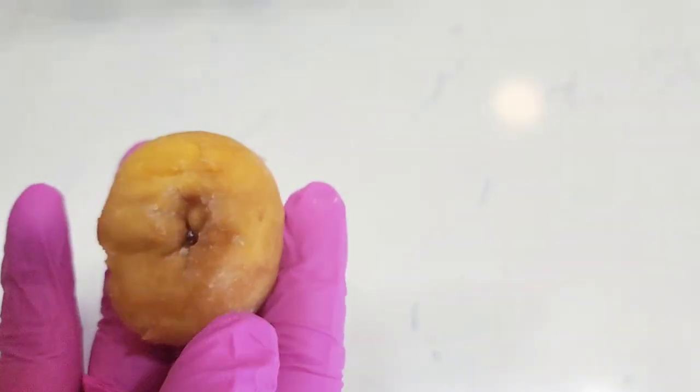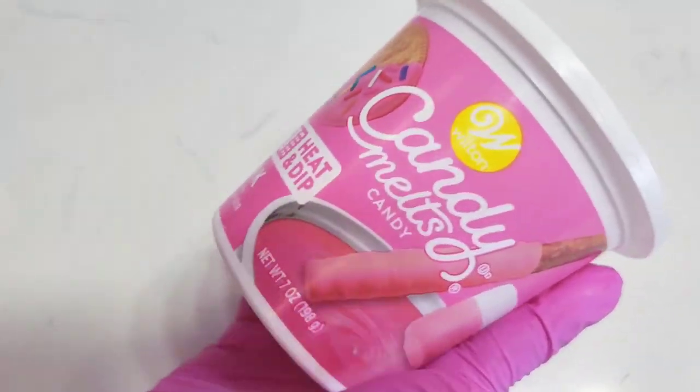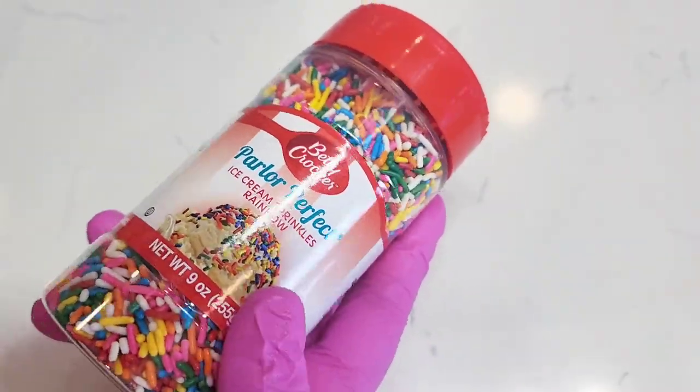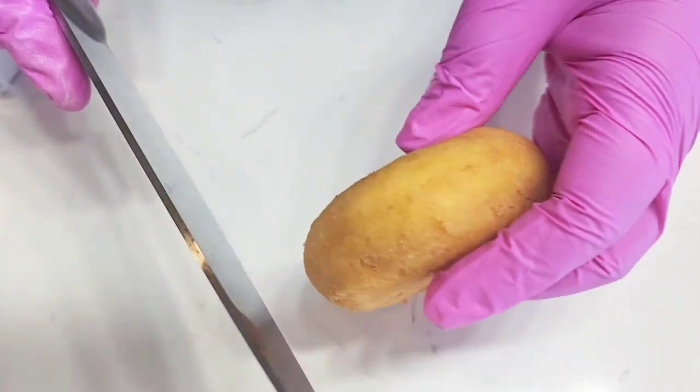Hey everyone, come with me today to get some amazing product photography shots. I'm gonna improvise — I couldn't find the doughnuts that I really wanted, so I had to make them. I got these cute little doughnuts from the store along with the candy melt and the sprinkles, and I'm essentially gonna make my own topping for them.